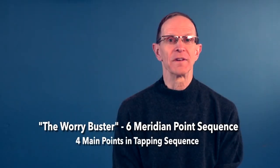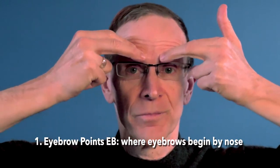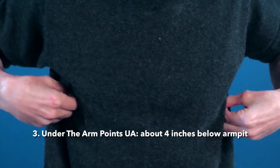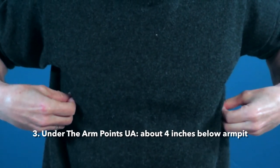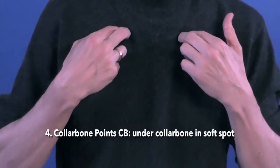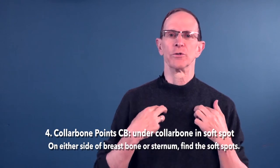The four involved in the tapping sequence are these: the eyebrow points, right where the eyebrows begin, either side of the nose; the under-the-eye points, which is the fleshy part over the bottom of the eye socket; under the arms, about four inches below your armpits, where there is a tender area; and then under the collarbone, which we call the collarbone point, on either side of the breastbone or sternum.